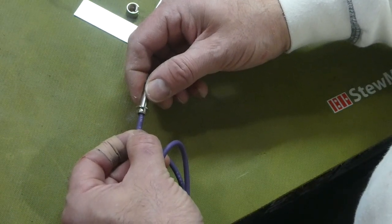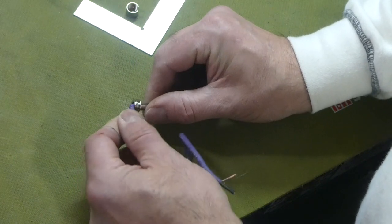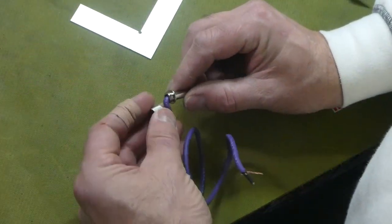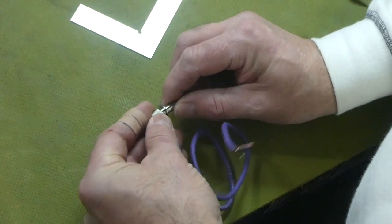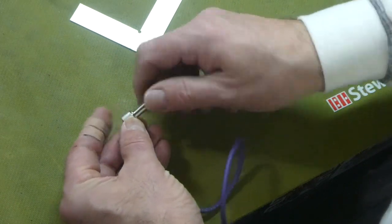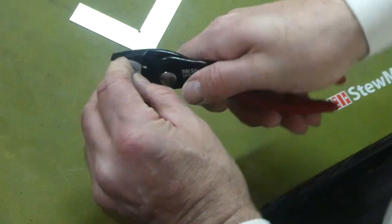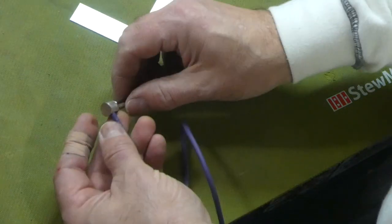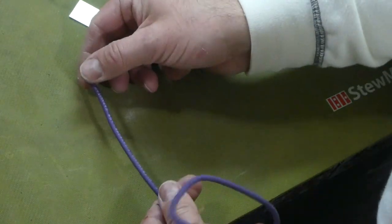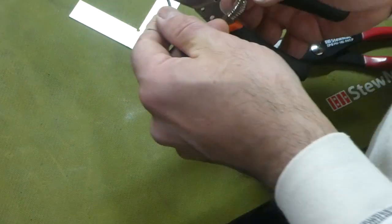I certainly heard the click. Then just turn it a bit — a quarter to half turn — and bend it. Attach it. Sometimes I take soft pliers and just do the last little bit, and that should get it there. Again: take it down to two millimeters, then take the center core at four millimeters and cut that off.